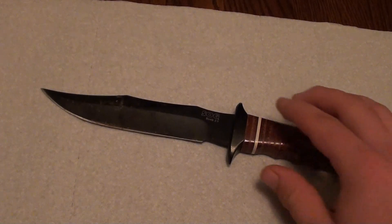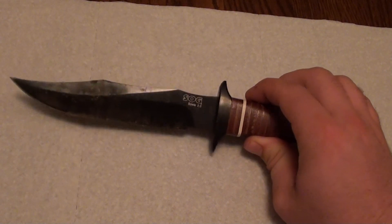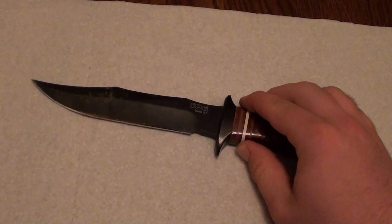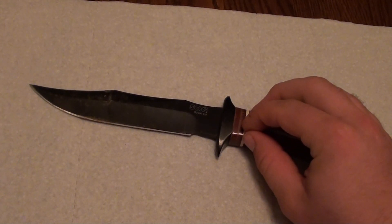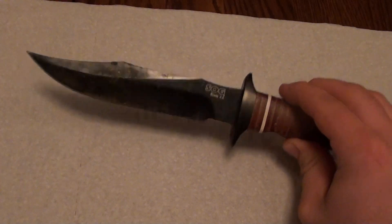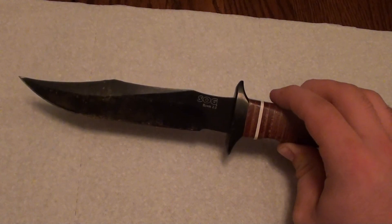In my opinion this is a very aesthetically pleasing knife. As far as use goes, if you're a military history fan and you want to set up a little display — maybe a shadow box on your wall — this would be a good knife just to hang up. But most of us watching this video or planning on buying this knife want to know: does it function?